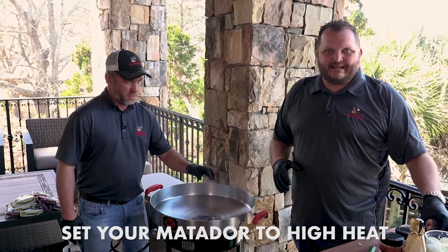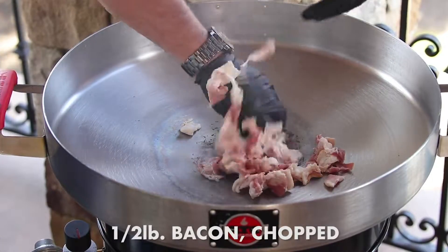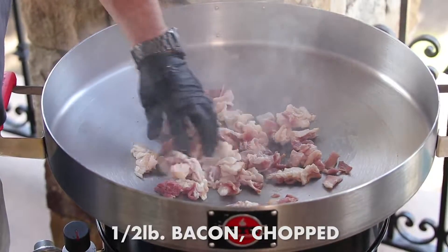All right, we're out here at the Matador. We got to heat it up. First thing we're going to take is a half a pound of bacon — we got it diced up. We're going to add this; this is going to be our fat. It's a little more than a half a pound, but you know what it does.